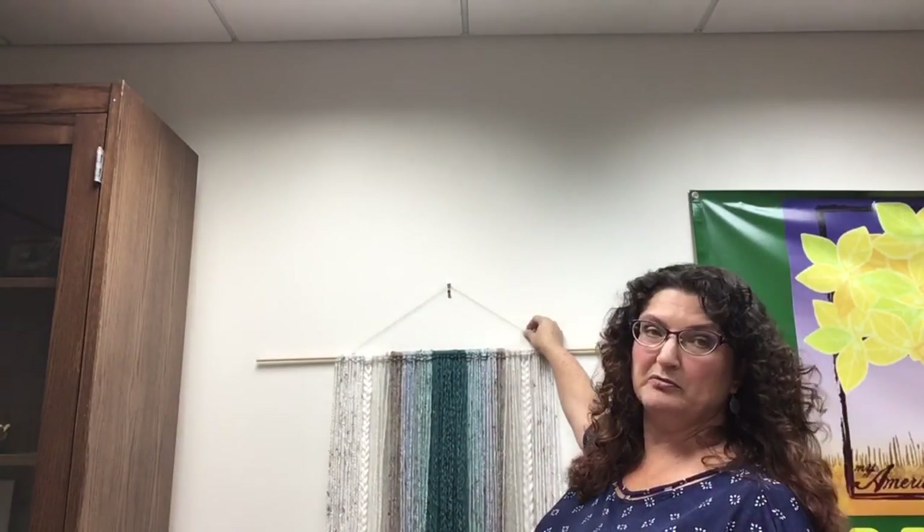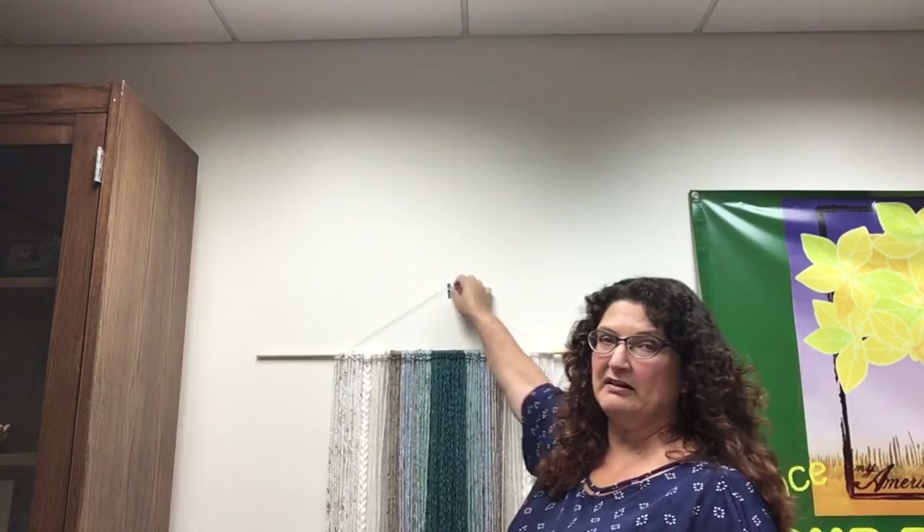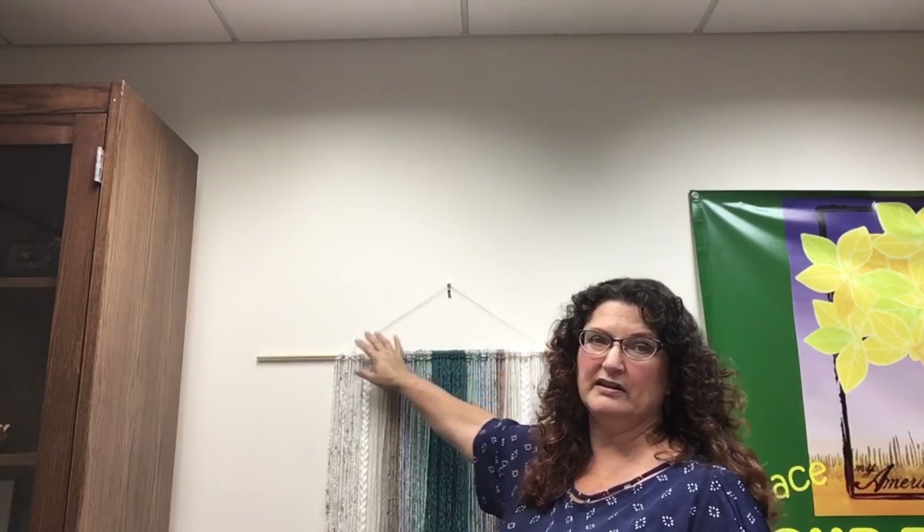Making a hanger is another thing you'll do with your yarn — just make a hanger from it. It's very easy: just tie it on the ends, and the ends get hidden by the yarn that's hanging down.